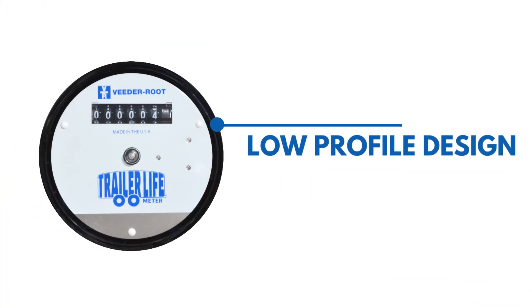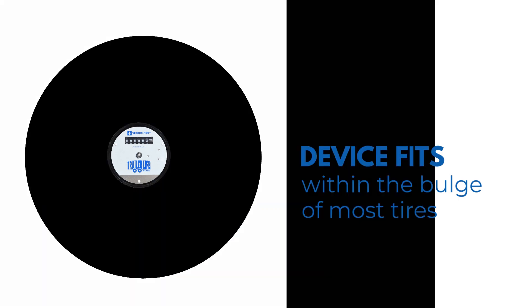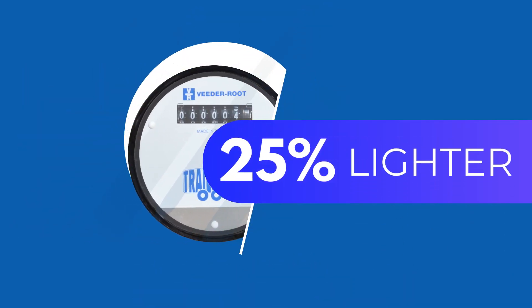The low-profile design of the Trailer Life Meter is the thinnest design on the market, allowing the device to fit within the bulge of most tires. The device is built from durable impact and corrosion-resistant materials. The sealed, weatherproof design is 25% lighter than the closest competition and is made in the USA.